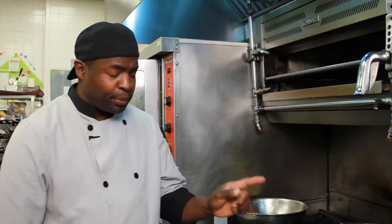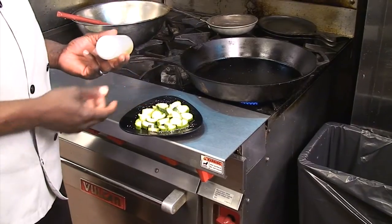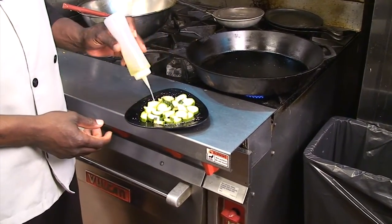First of all, you want to preheat your skillet. Take your zucchini, slice it — make it into sticks or julienne. I've got salt and pepper there, and add a little oil.